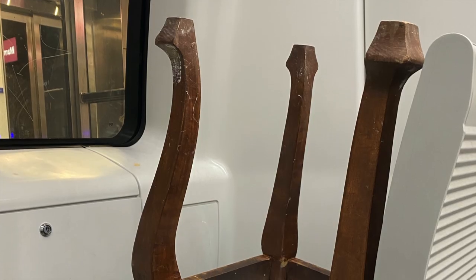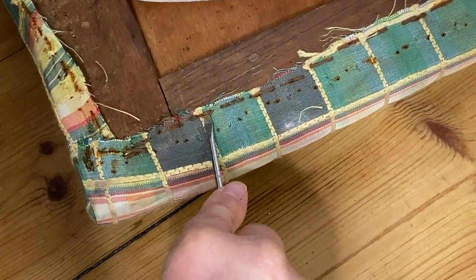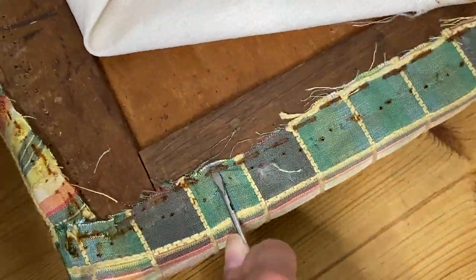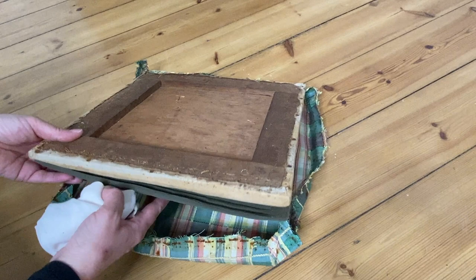I brought the stool home with me on the Metro, like I do with a lot of my other furniture pieces, and I set about taking the old upholstery off. I was using subpar tools because I didn't have proper upholstery tools here with me, so I'm using a tiny screwdriver and a pair of pliers. 437,000 rusted staples later and I finally got the old upholstery off.